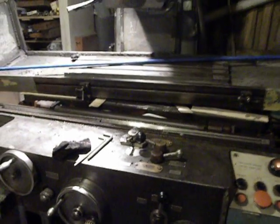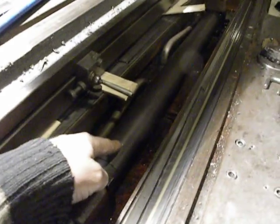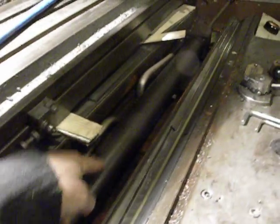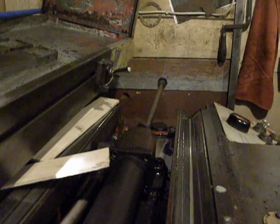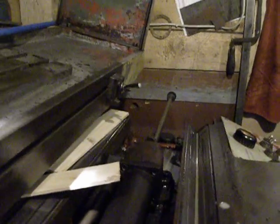Hello, in my factory this is my surface grinder and it has a damaged cylinder — I have no idea how it got bent, but it's stuck in this position.